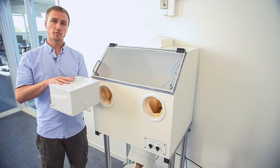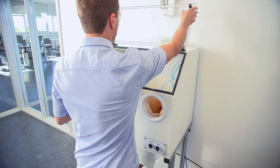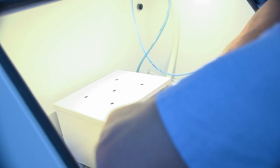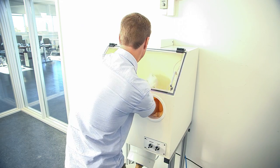This is the build removed from the printer. This is the cleaning station — we place the build in the cleaning station and remove the remover box, put our arms in, and start cleaning. Depending on the build size or the geometry, it can take anywhere from five minutes to thirty minutes.